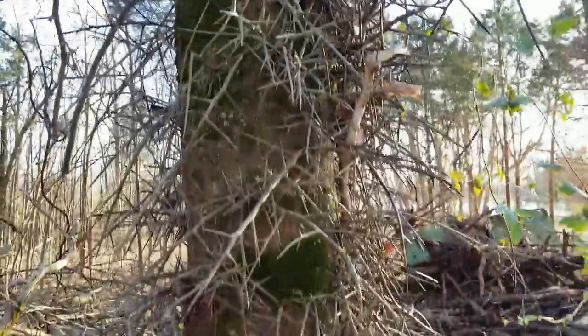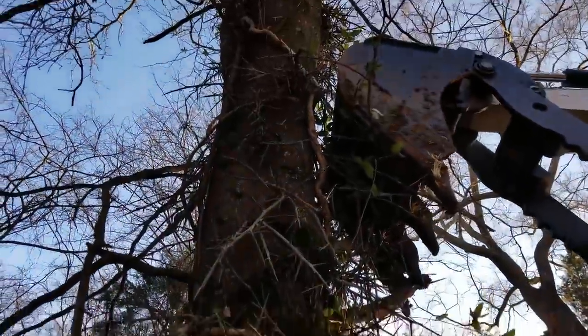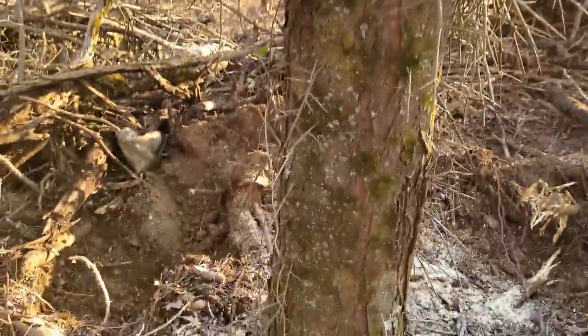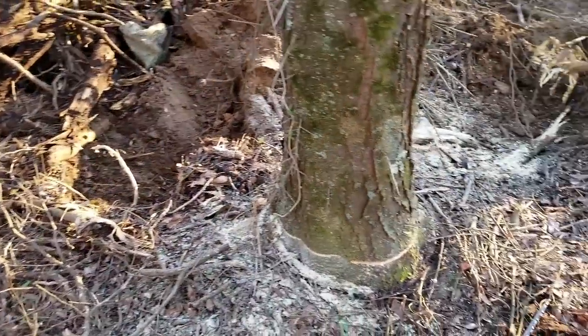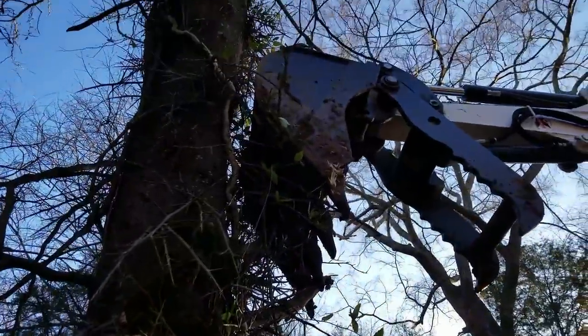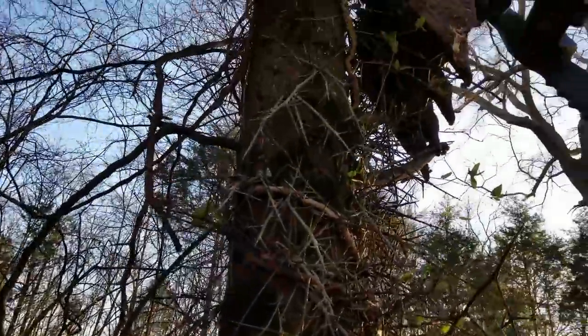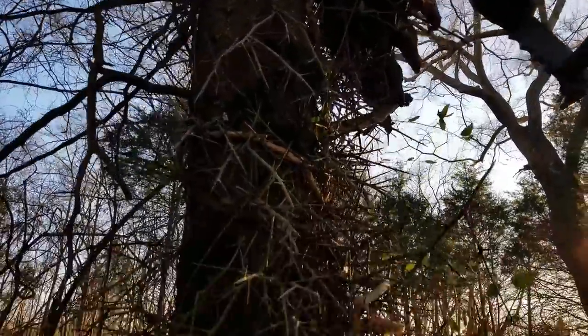This is a honey locust — look at these thorns. They are very hard and very sharp. So instead of trying to dig this out — they're really hard to dig out — I'm going to just slice it at the bottom and push it over and out of the way over here, then continue on making the clearing.